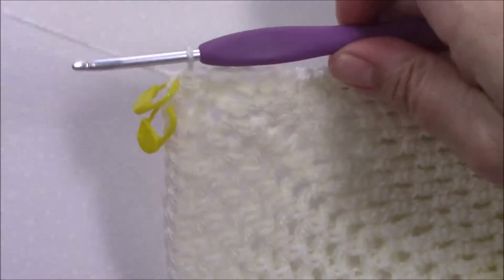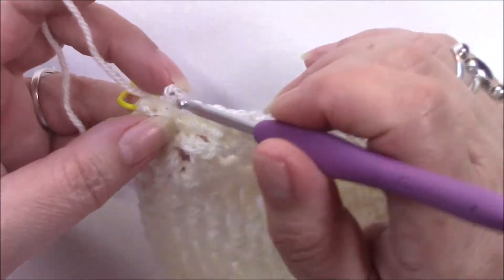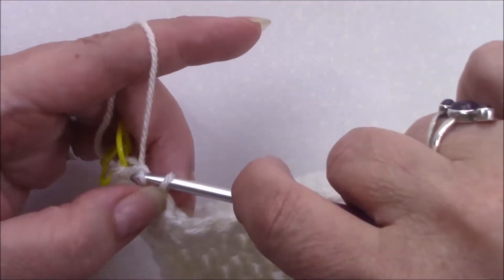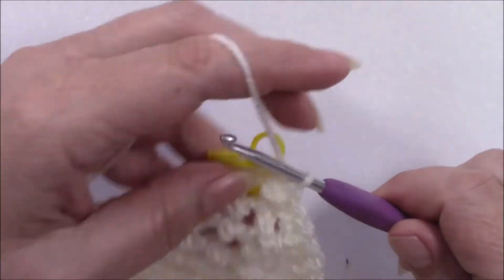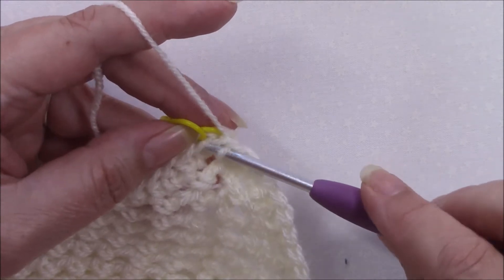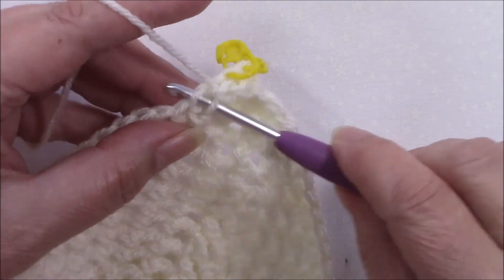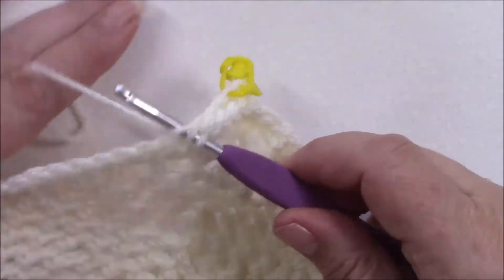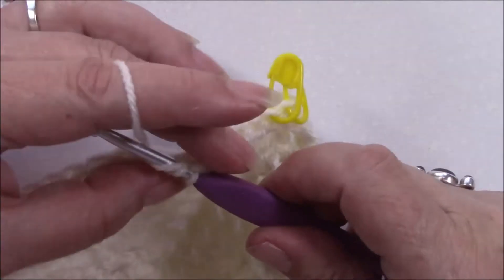Okay, so round 81. At the end of part 7 we joined with a slip stitch. What I'm going to suggest you do is just undo that and slip stitch in the front loop only of that first half double crochet. Because what we are going to do now, as we've done previously, is slip stitch in the front loop only of every stitch — exactly the same as we've done before with next to no tension, or go up half a hook size if you find that easier. Just a slip stitch in every front loop all the way round.